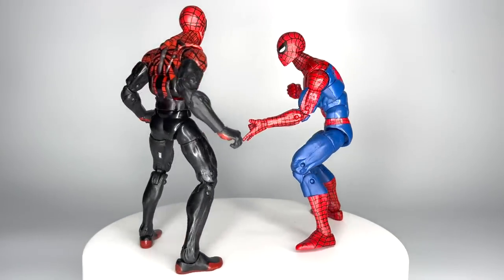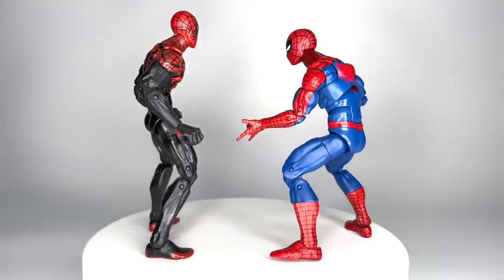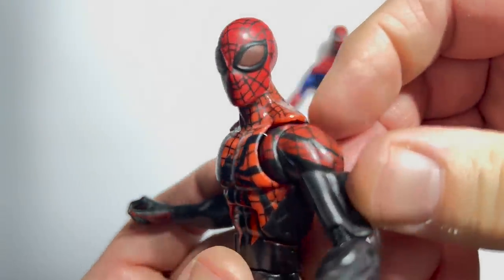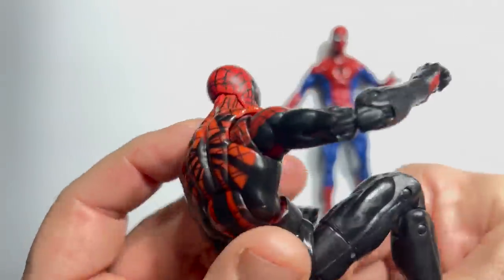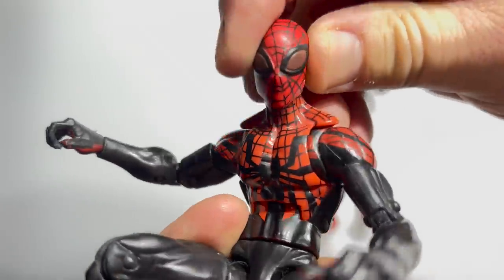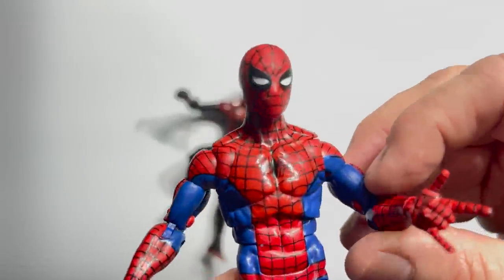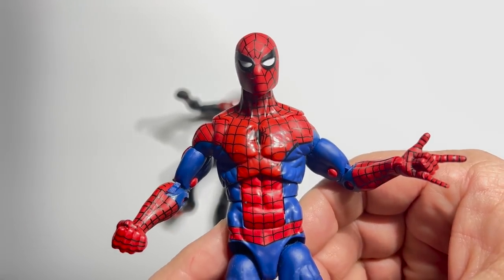First up is the retro-carded Spidey from 2020 versus 2013's Superior Spider-Man from the Ultimate Green Goblin Build-A-Figure wave. Superior Spider-Man should not have worked as a story — it should have been just a terrible Freaky Friday analog with Peter Parker and Doc Ock switching spaces, but it was an absolutely brilliant storyline. This figure really captures it with the asymmetrical web lines and that great Ryan Stegman-designed suit. But you're going up against the retro-carded Spider-Man — winner goes to retro-card.